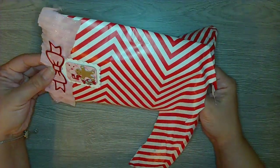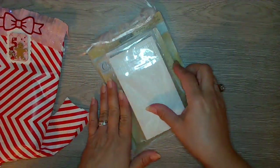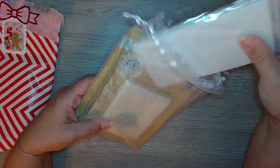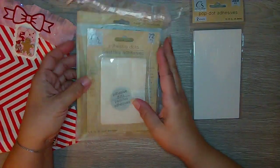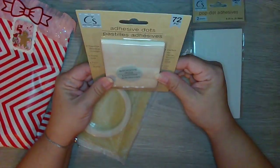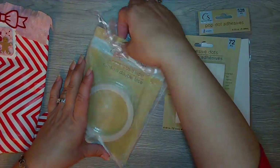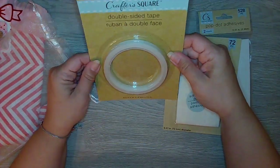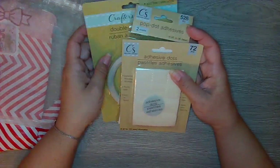Oh yay! Oh my gosh, thank you! I got some adhesive — I need these actually, so thank you. And also some adhesive dots; these are from the Dollar Tree, which I absolutely love and I grab them all the time. And then I got some double-sided tape — yay, thank you!